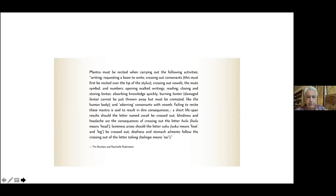Failing to recite these mantras is said to result in dire consequences: a short lifespan results should the letter named setek be crossed out; blindness and headache are consequences of crossing out the letter hulu — hulu meaning head; lameness arises should the letter suku — foot or leg — be crossed out; deafness and stomach ailments follow crossing out the letter taleng, because taleng means ear.